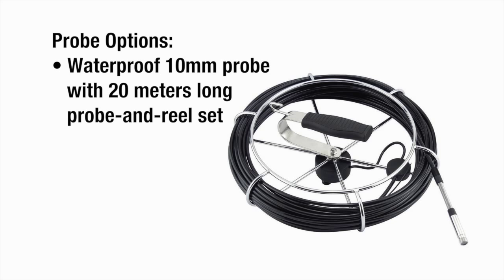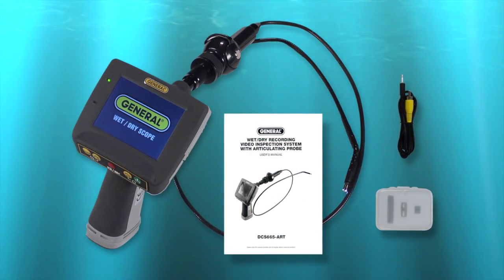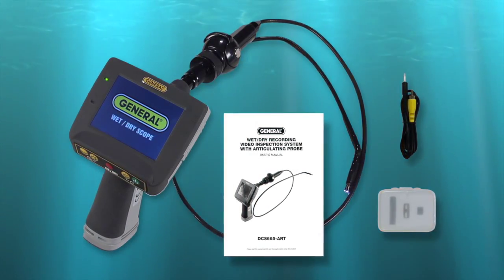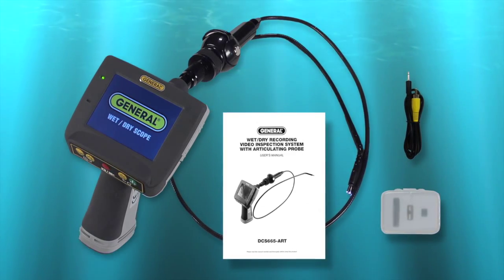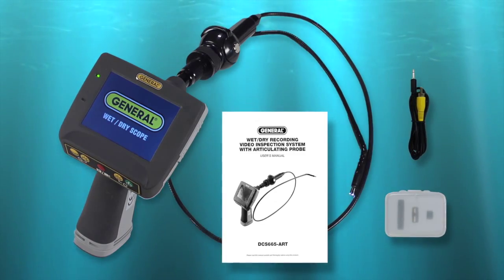A probe and reel set is available with a 10mm diameter waterproof probe 20 meters long. The Wet-Dry Recording Video Inspection System with Articulating Probe DCS-665ART comes with a hard case, accessories, AV cable, memory card, and instructions. Requires 4 AA batteries.